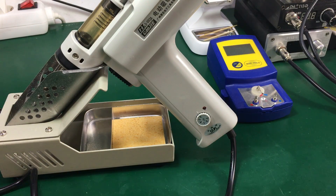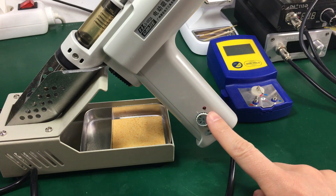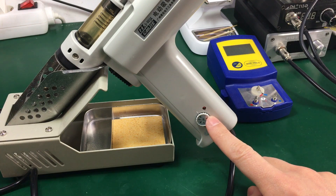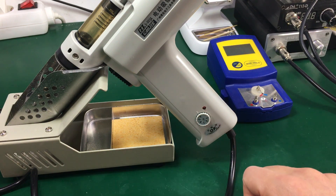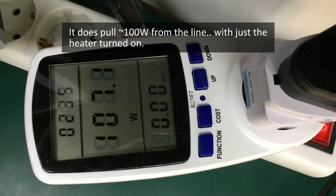The temperature should be adjustable with this potentiometer on the handle, but don't expect too much precision on this adjustment — you wouldn't need the precision anyway on these soldering jobs. The heating element is rated for 90 watts according to the product description, so I think it should be capable of melting pretty much anything if that rating is real. Let's do our first test and try to measure the minimum and maximum temperature this will reach.